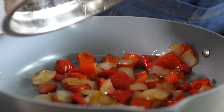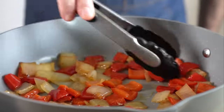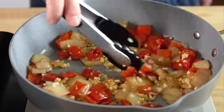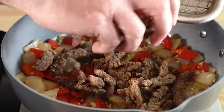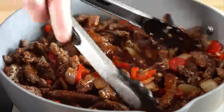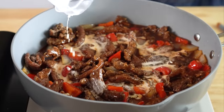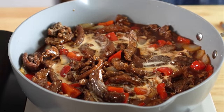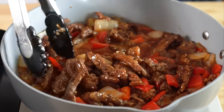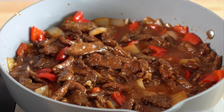Now all we need to do is combine everything in a pan and get our sauce nice and hot. Add in your peppers and onions, then throw in the minced garlic and cook that for a minute or so. Then add in the soy curls, and next add in the sauce. Stir that around for a bit, then add in a cornstarch slurry — about one tablespoon cornstarch to two tablespoons of water. Add in half of the slurry first if you're afraid of a thick sauce, then add in the rest if you do like it thicker.